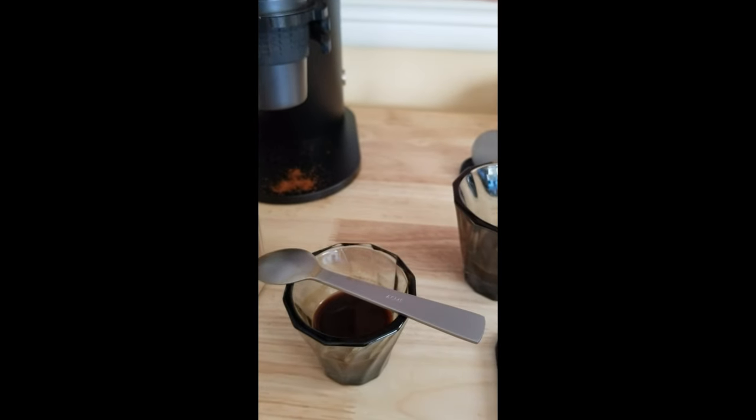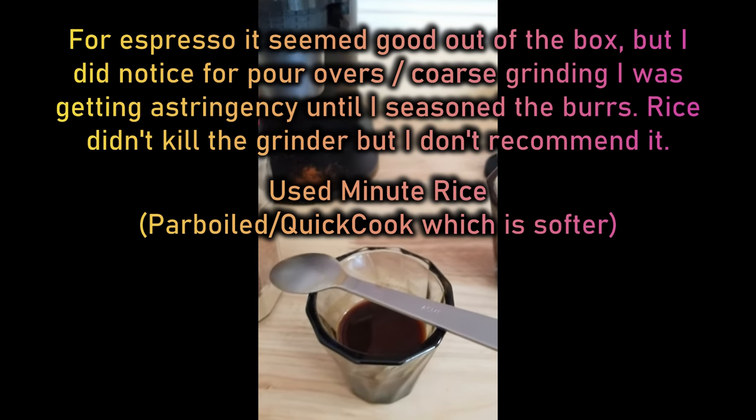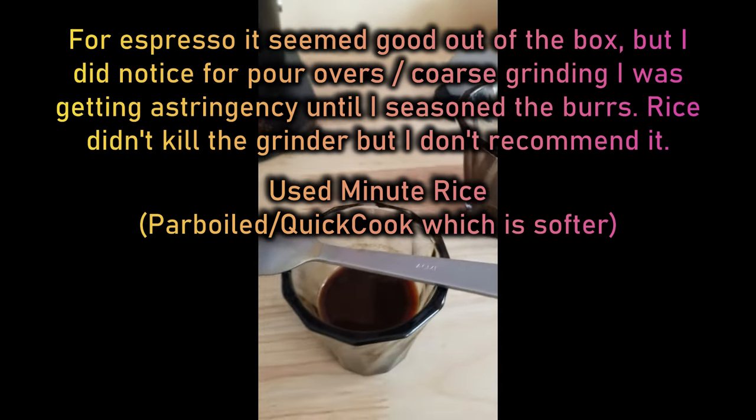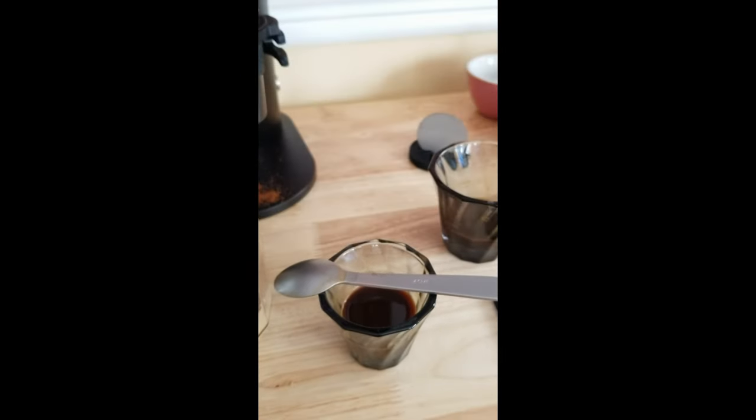Apparently they get better when you season them. Someone was saying to throw in some rice — not regular rice, but parboiled or minute rice. I might try that, and I'll let you know if it's a disaster.